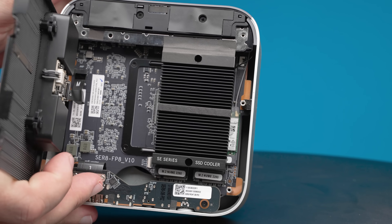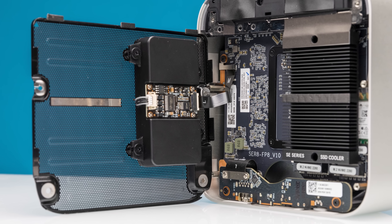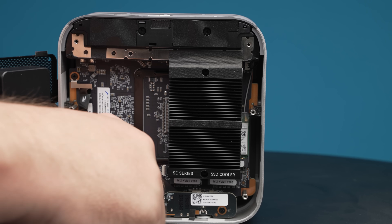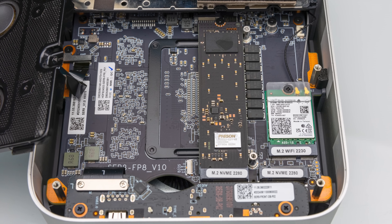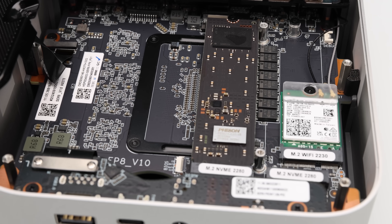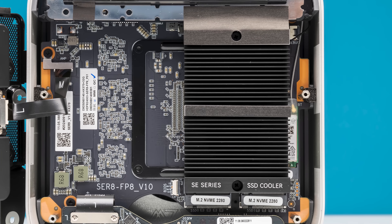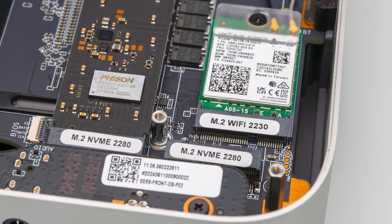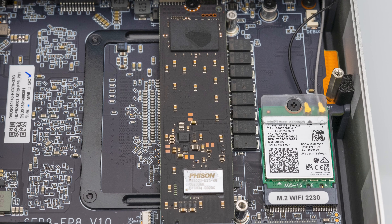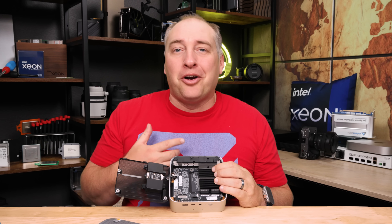Under the dust cover, we have something new and a little different. The system has the new through-hole design we also saw on the SER 8, and there's a heat sink that goes on the SSD so drives don't throttle like crazy anymore. There are two 2280 M.2 slots, so you can put two SSDs in here. Our system came with a one terabyte SSD — I just wish it was a two terabyte drive, though you could always add a larger SSD in the second slot.